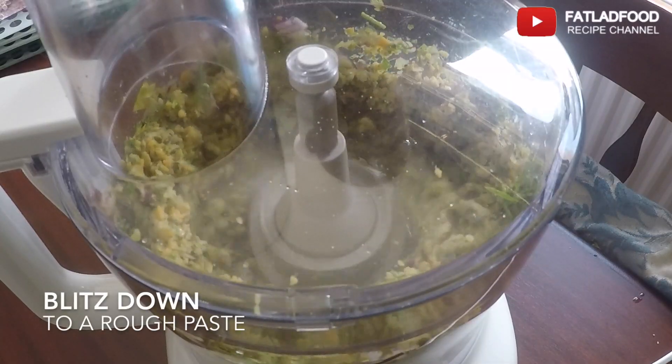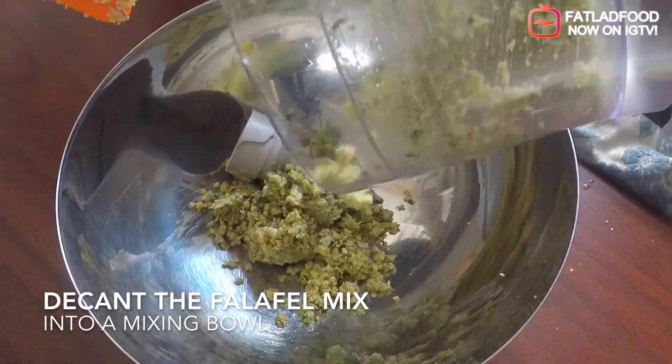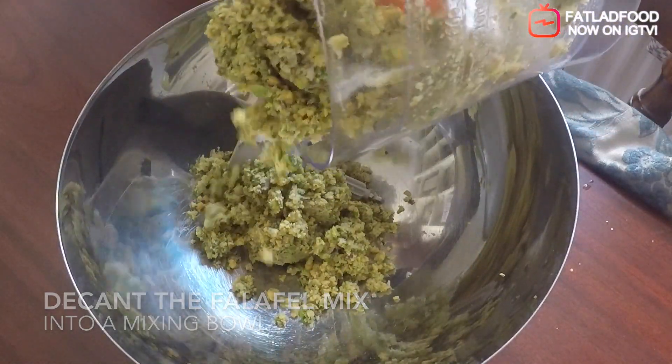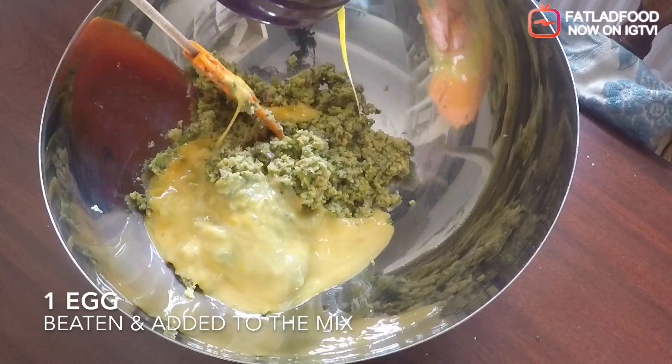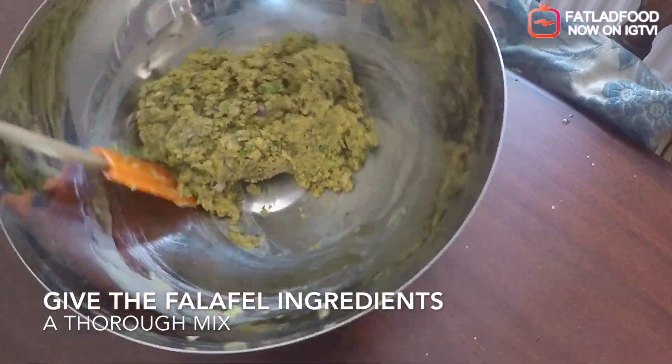Blitz down to a rough paste. Decant the paste into a mixing bowl. Add one egg. Give the ingredients in the bowl a good mix together.